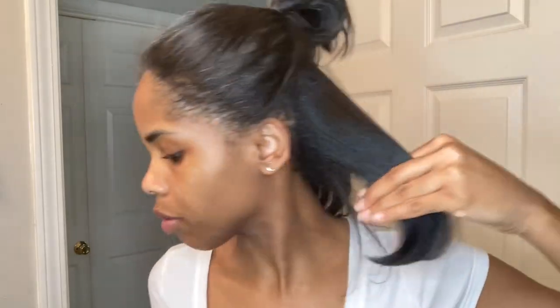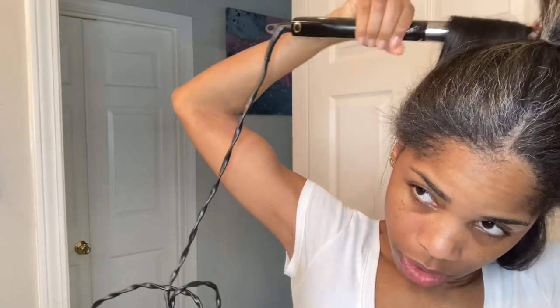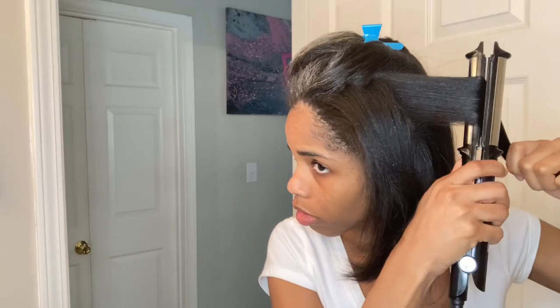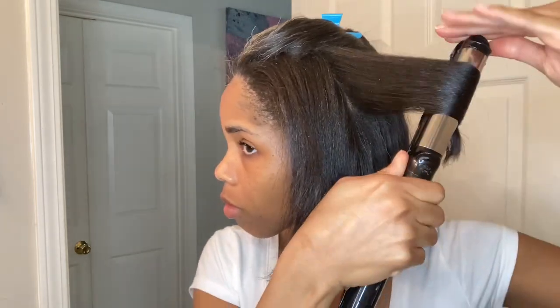I'm taking a quarter-size amount of the cheese serum and just putting that all over my hair. I part my hair in half and I'm just going to go through and take medium-sized sections and just bump my ends. I'm not doing a full curl and I'm not holding the flat iron more than 15 seconds on my hair, because I don't need a tight curl — just a one-two bump and then we move on to the next section.